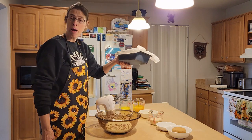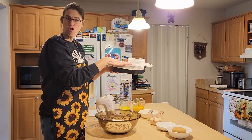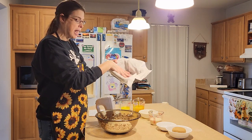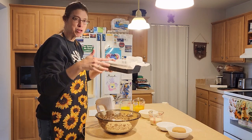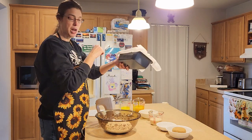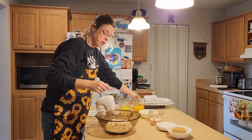Today we'll be using a 9 by 5 inch loaf pan. We need to grease the loaf pan — you can use a cooking spray if you'd like, but I'm going to be using parchment paper today. Sometimes when you spray it, your bread still sticks. Parchment paper usually takes care of that problem and it's easier to lift up, so that's what I've put in my loaf pan.